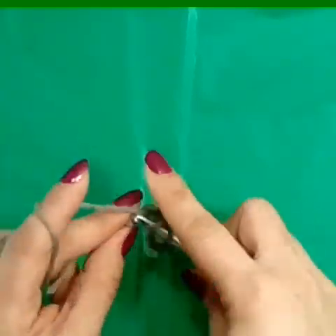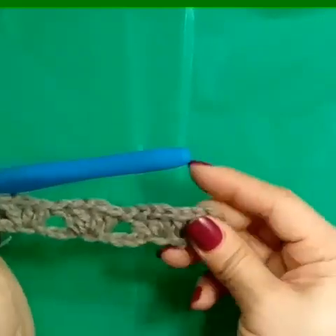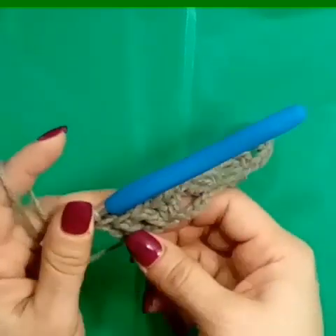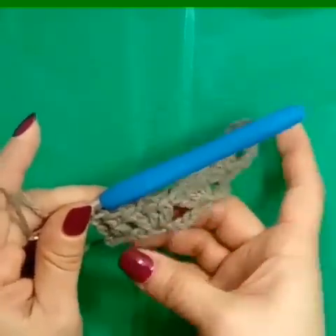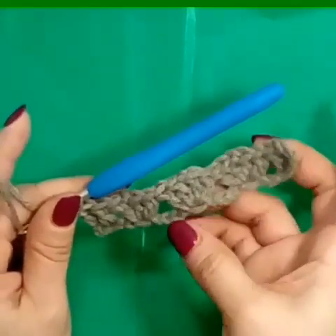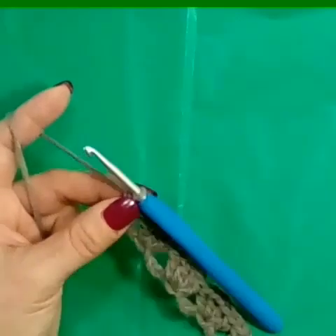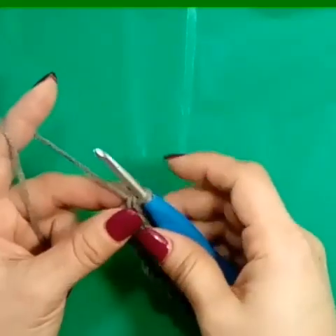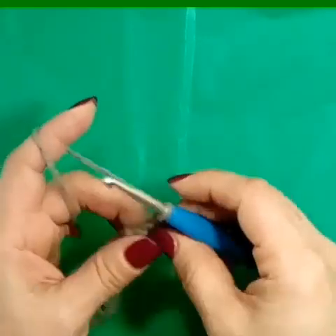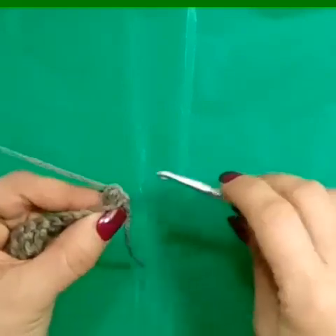At the beginning of our row, we have two double crochets, and at the end of the row, we have two double crochets. You can make this as long as you want. What I did is I did a single crochet row back to even this out — that's totally optional. To make the sides as straight as possible, lift your hook, insert from the side, turn your work, and in that same stitch, make an alternative chain two.